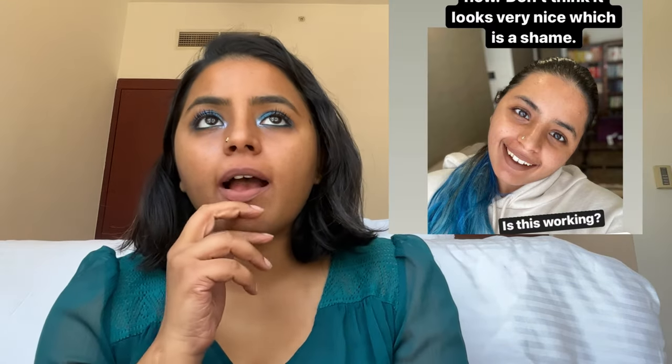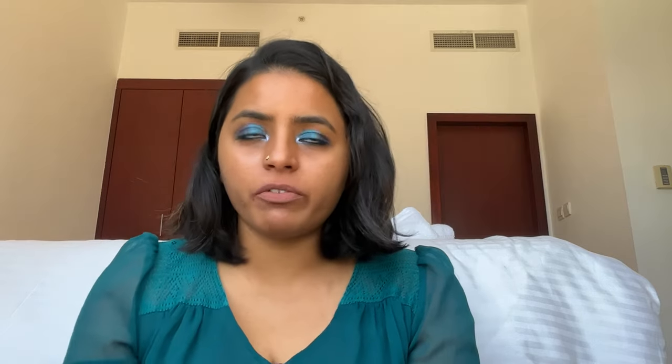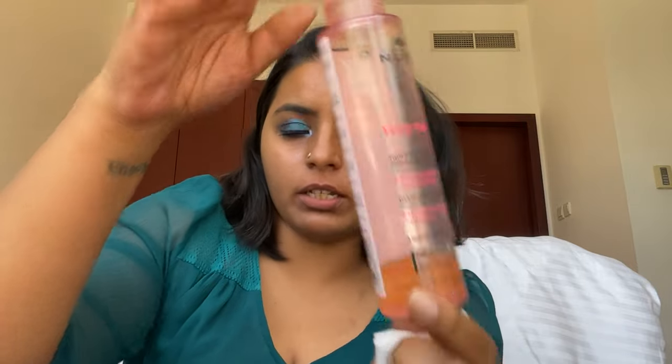I also had another brown nude called Deep Thoughts, but it washed me out so I gave it away to a friend. For removing these liquid lips, you'll need to use a cleansing oil — this is the Nooks cleansing oil. Micellar water will not cut it. Now for the berry family — this is the Always On lipstick range, and I love this lipstick formula. Spoiler alert: it's amazing.